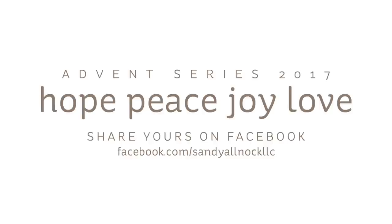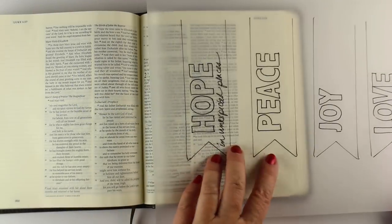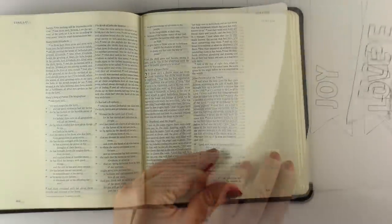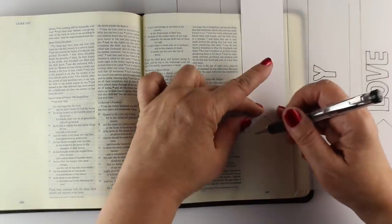I hope that you will share your devotions and Bible journaling pages on peace on my Facebook page. I'm going to leave my picture from this week up on my Facebook page all week long, hopefully pinned at the top so you can find it easily, and in the comments section add a picture of yours and tell us what you're learning about peace. I'm using my banners again that I made last week. If you need to know how to make a banner, please refer to last week's video.